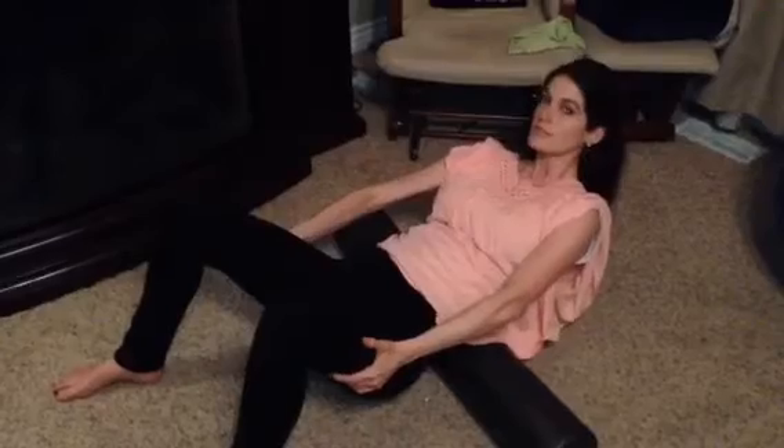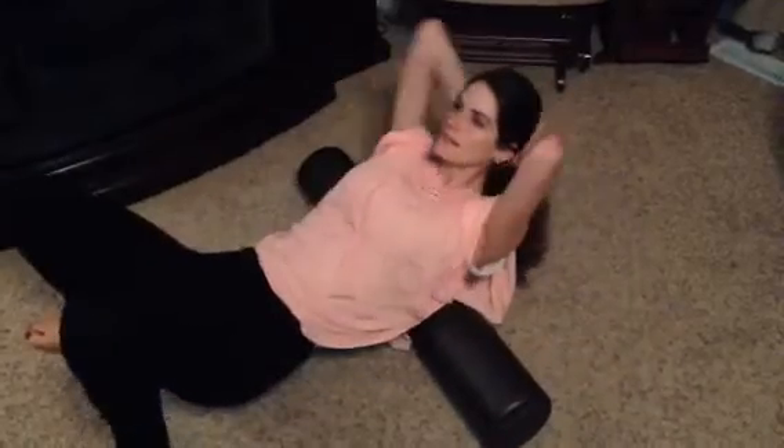My core strength is really bad because I just had some pain. You're going to go side to side, and then back down — side, side, side, side, side.